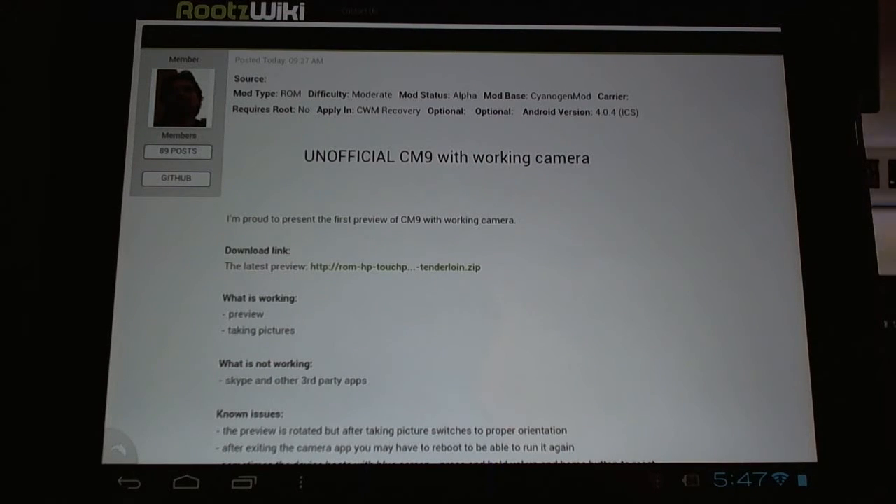Hello CyanogenMod users, great news! Today developer Dorgari has posted an unofficial CyanogenMod 9 ROM with the camera working. That's right, the camera now works on the HP TouchPad with CyanogenMod 9.